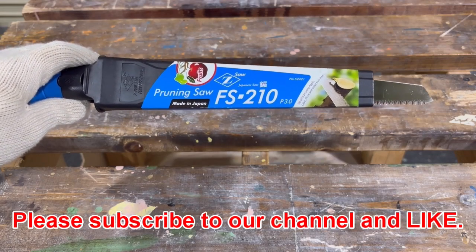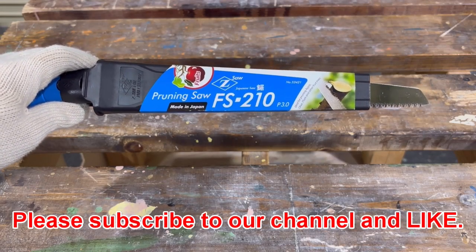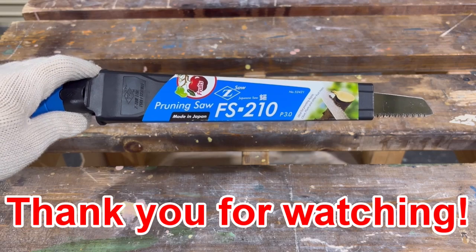This is the end of the video today. Please subscribe to our channel and like. Thank you for watching!